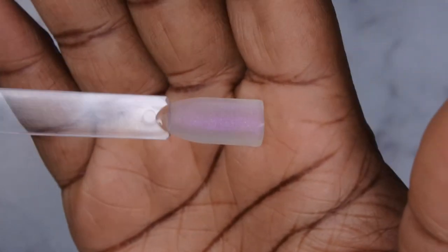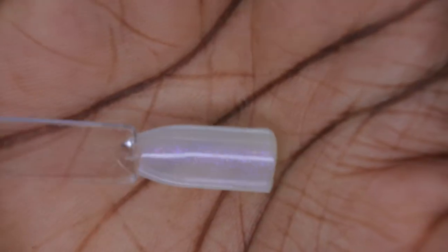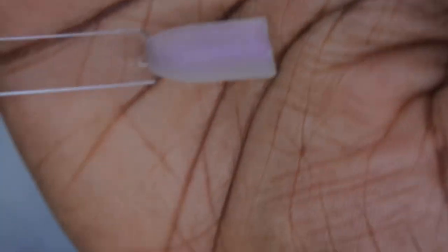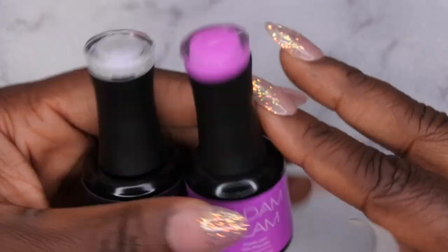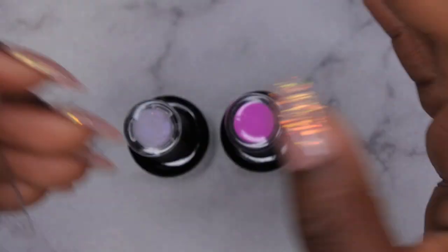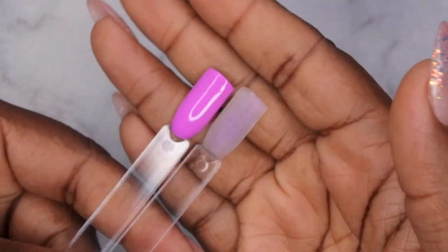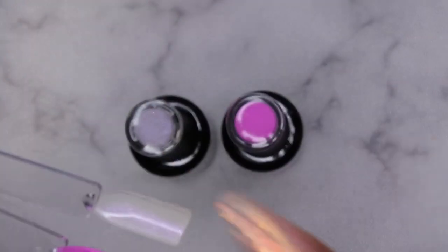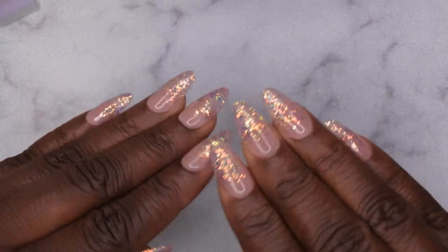Scorpio dried to a matte finish - I had to go on the website to figure out what was going on. It's actually a matte glitter top coat, so it would look glossy but it dries matte. It's a shimmer matte top coat - I don't think I've seen any gel polish like that before. I'm very tempted to do a set with this. I'm thinking these two colors - the bright pink and the matte top coat - would pair really well together for a non-conventional fall set.